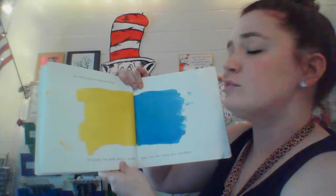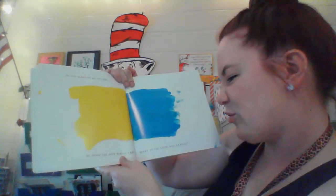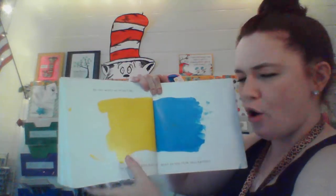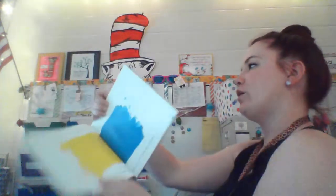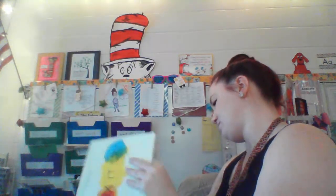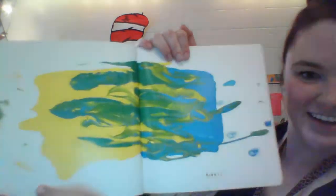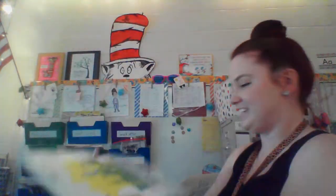Do you want to go on? I do. So shake the book really hard. What do you think will happen? Blue and yellow — I'm going to shake it. What color will they make? Let's see. What color did they make? What do you see in the middle? Oh, it's starting to turn green. Very cool.